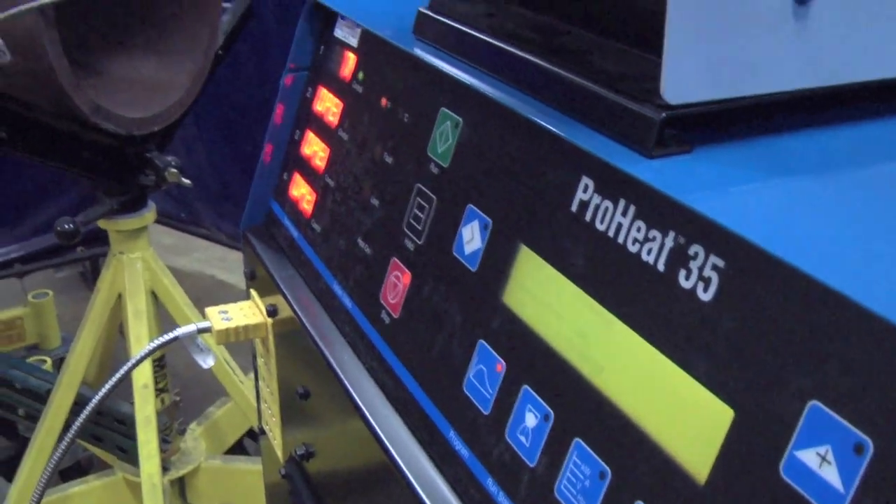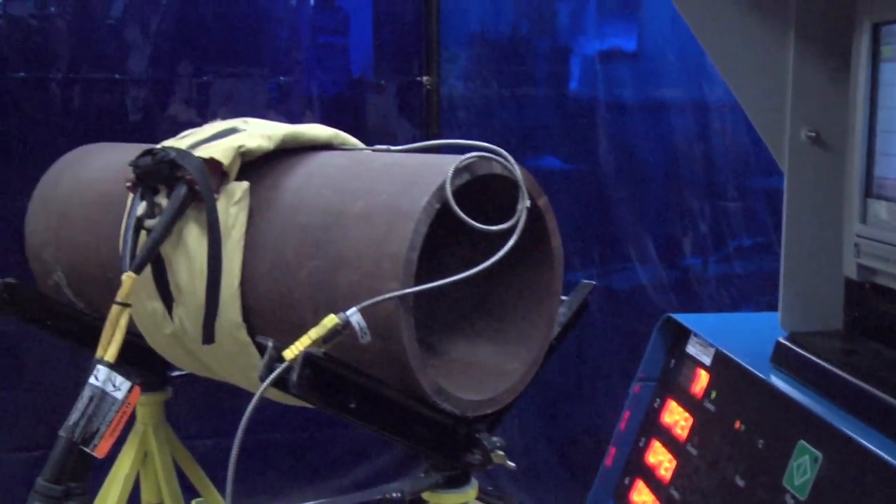The ProHeat 35 provides consistent heating which helps remove moisture from your weld, it reduces hydrogen cracking, and it slows cooling — providing a more ductile structure and improving your overall weld integrity. If you'd like more information, please check out our website at MillerWelds.com and take a look at the induction heating page.